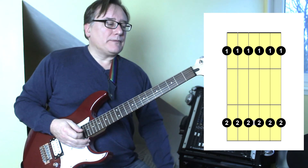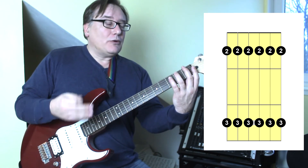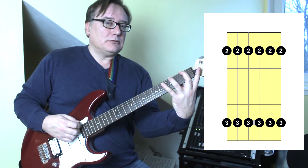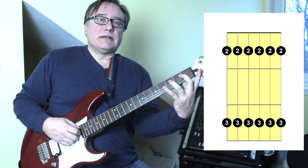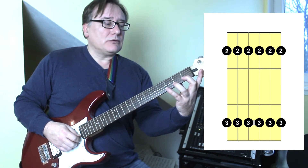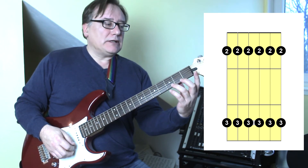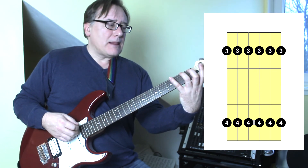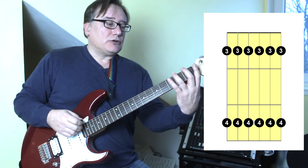Now we're going to do it with fingers two and three — a bigger stretch. Try and do it slowly, try and get a good sound, try and hold those notes down. And finally fingers three and four, which is probably what most people find the hardest, although on occasion I've seen people with problems between two and three as well.